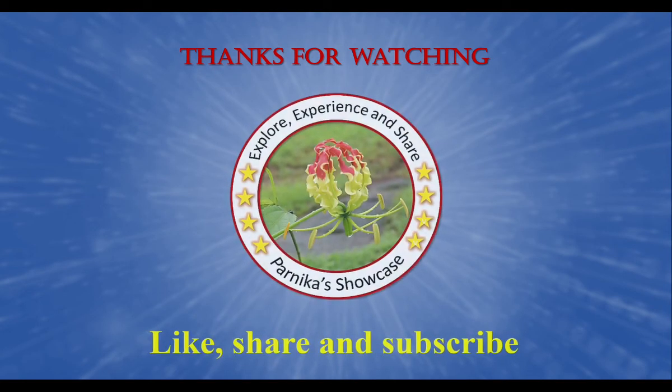Thanks for watching. Please like, share and subscribe to my channel.